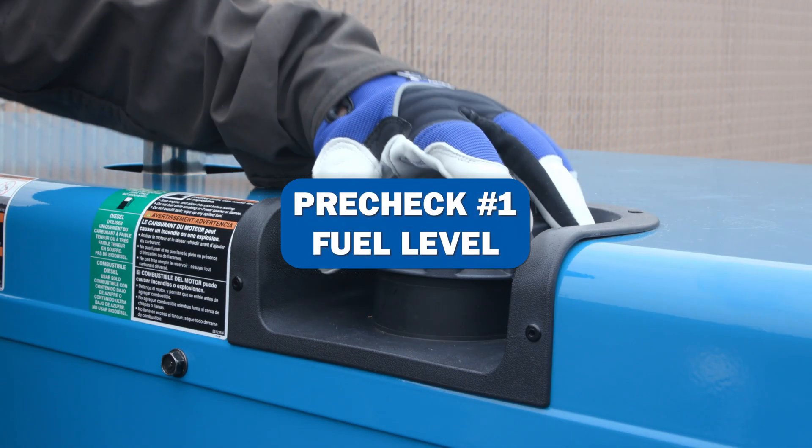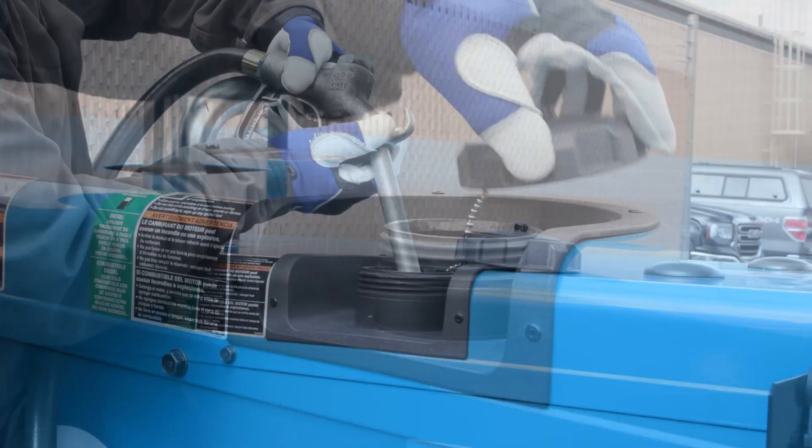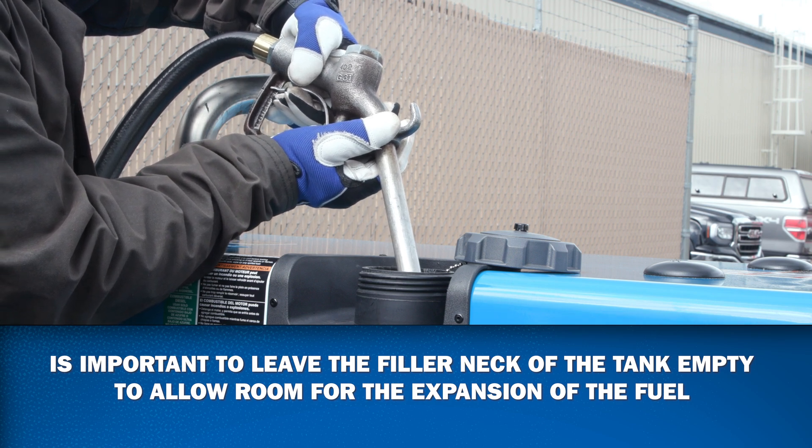The pre-start procedure for checking your fuel is to add fresh diesel fuel to the machine daily. When filling the machine, it is important to leave the filler neck of the tank empty to allow room for the expansion of the fuel.